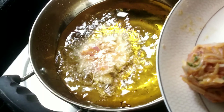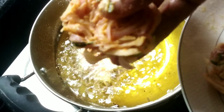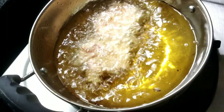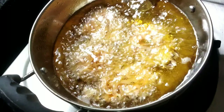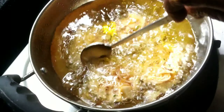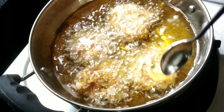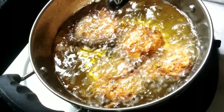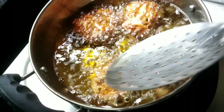The flame is medium flame. Let's cook this for 5 minutes.